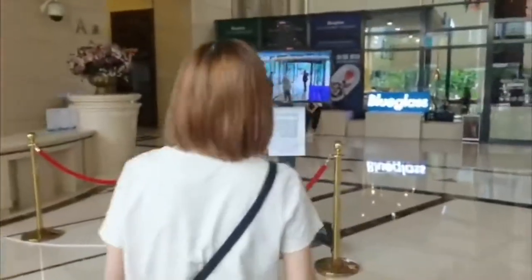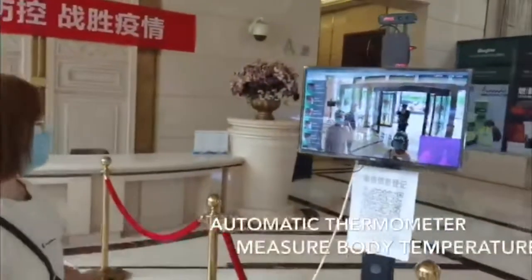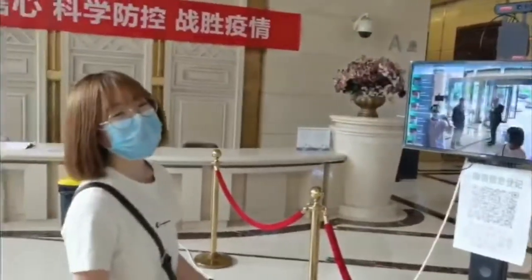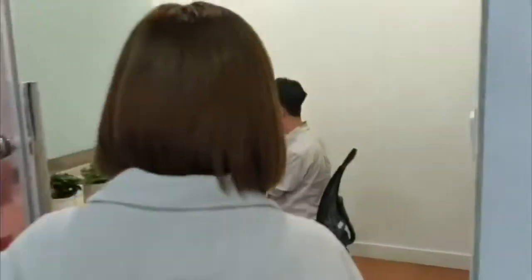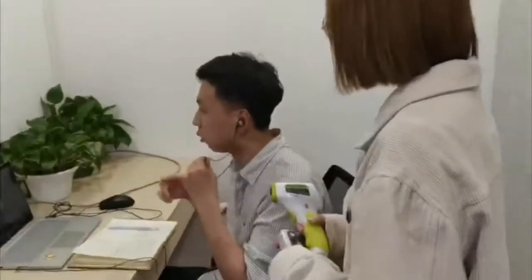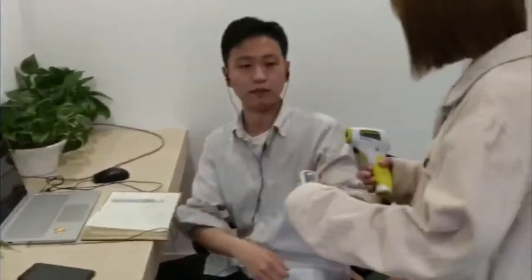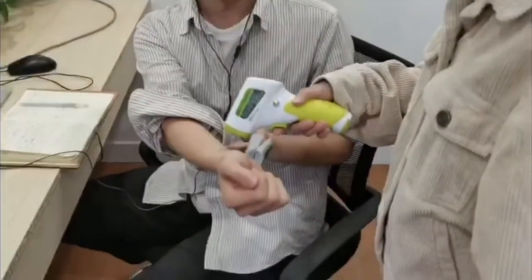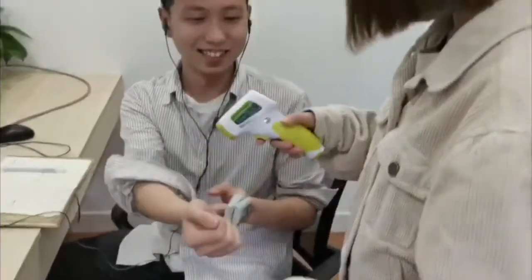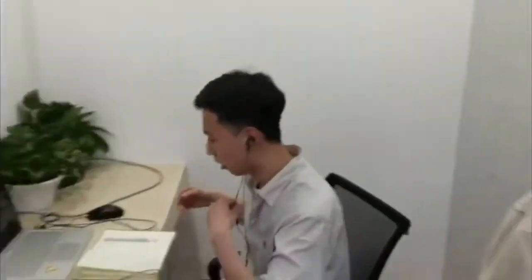Now we need to take the temperature test. My temperature is 36.42. I'm Peter. As you can see, I was doing the body temperature test again in our office. It's just for a double insurance.